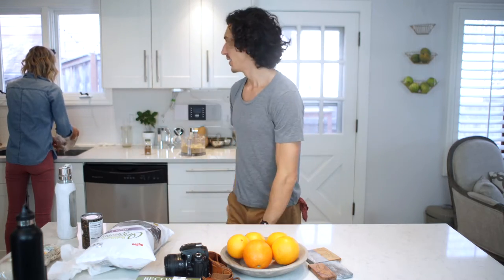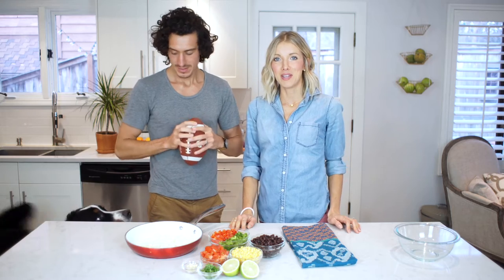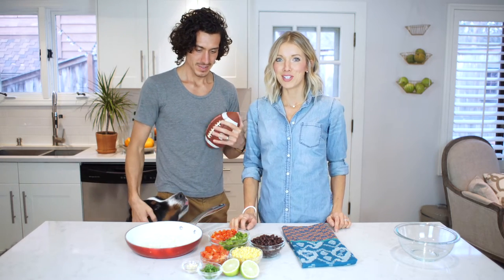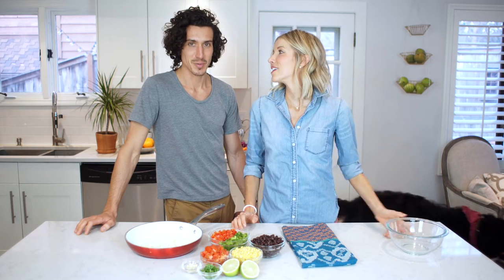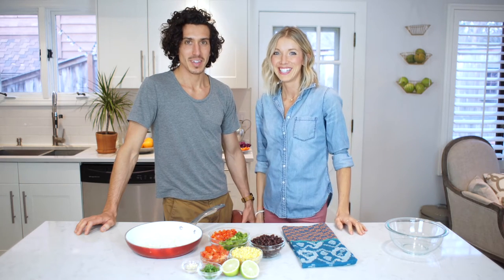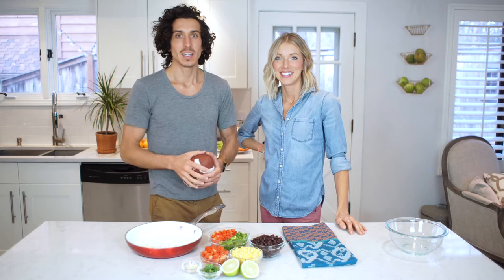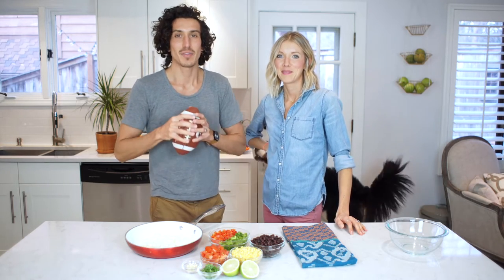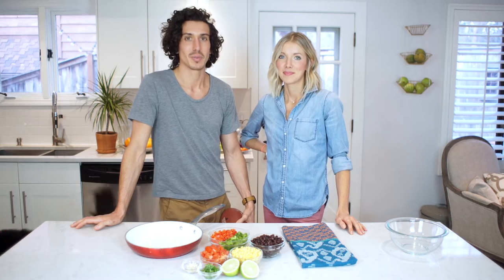Hey guys, it's Erin and Dusty and welcome back to Eat, Move, Rest. We're in the kitchen again today because we have some festivities coming up and we want to share with you guys our Fiesta Super Bowl — it's going in a Super Bowl for none other than the Super Bowl. We have a thing where we never show up to any party, football game or holiday party, empty handed. It's easy to show up and have nothing to eat if you don't eat animals, so we started bringing things like this and we thought with the Super Bowl coming up we'd share it with you guys. Enjoy!